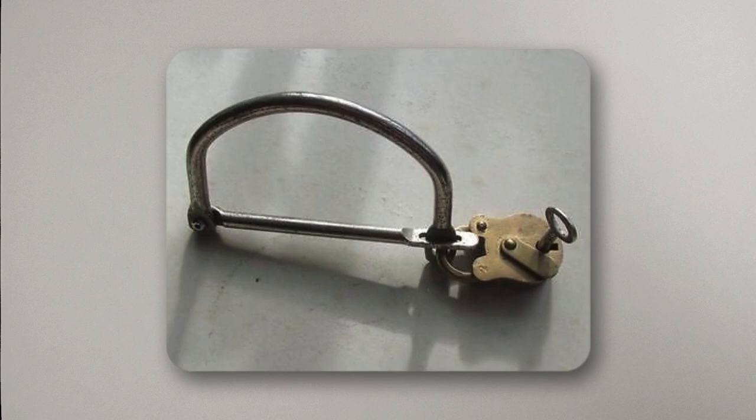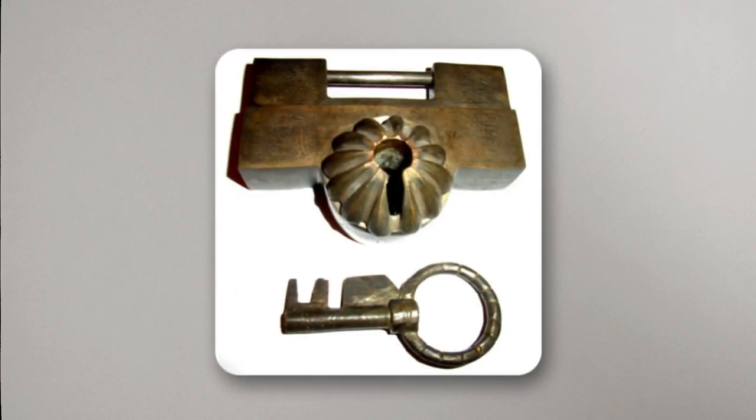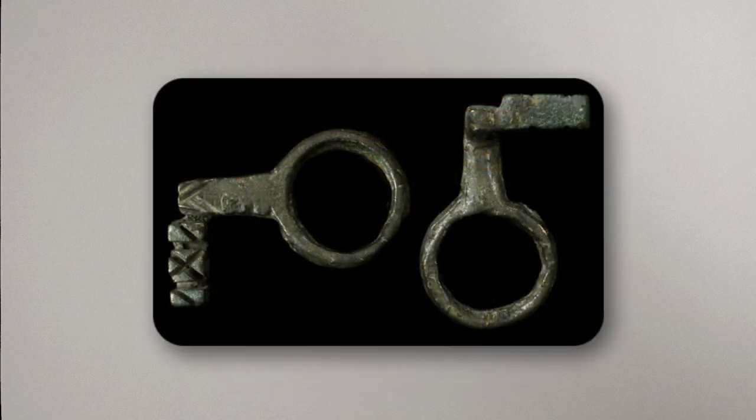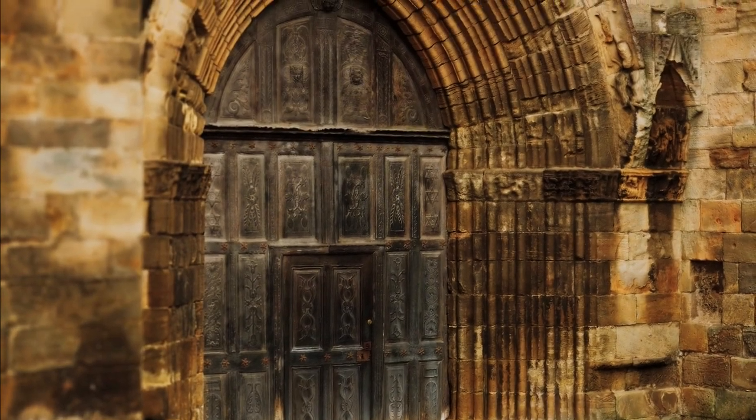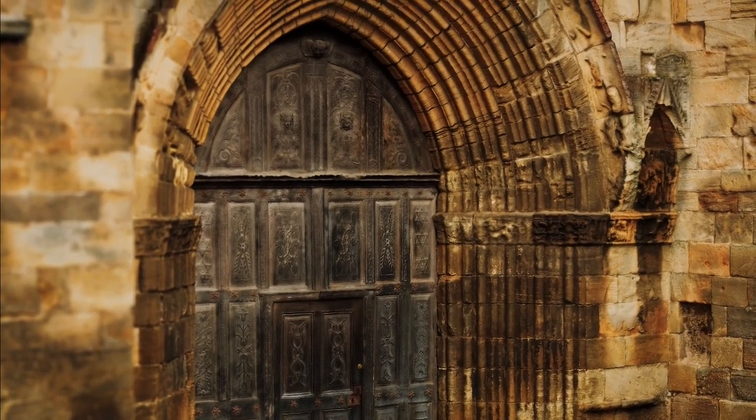I've seen older versions of this same design in iron and more modern iterations are now cast in nickel. This lock is a warded design which has an even longer lineage, examples having been found in ancient China and Rome. They were particularly popular in the Middle Ages where warded locks were used in monasteries and churches to secure reliquies and other treasures.